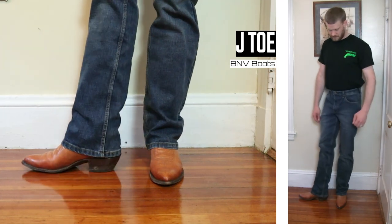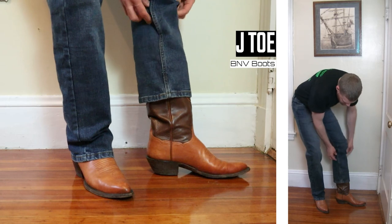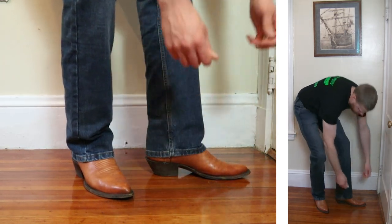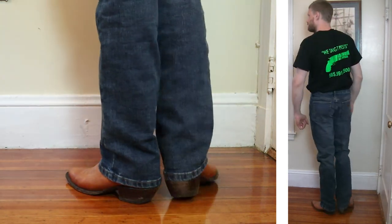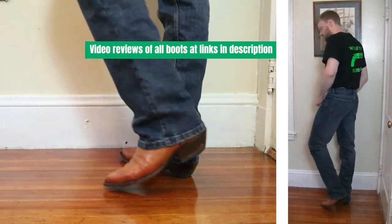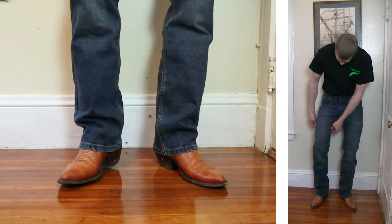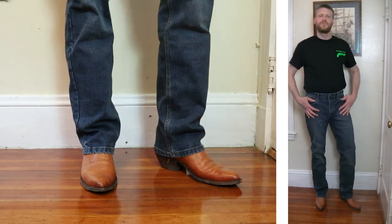Next up are some BNV boots featuring a J-Toe and a one and a half inch heel, also coming in at 13 inches tall. This is on the other end of the spectrum for tops — it's the most narrow top that I have, and it's still working really, really well with these jeans. Remember, you can see videos of these boots at the links in the description. Wrangler slim fit jeans always seem to have a lot of room in the thighs, and this 20x slim is no different.